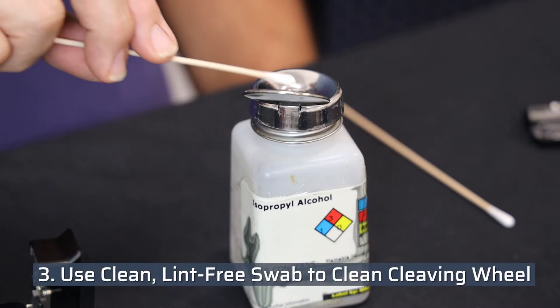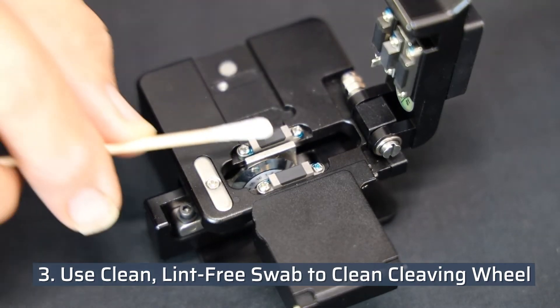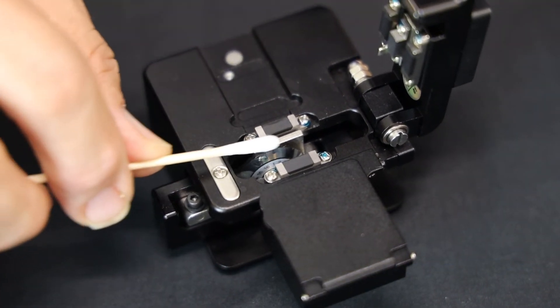Use a clean, lint-free swab with isopropyl alcohol to clean the edge of the cleaving wheel from any debris. Do not touch the sharp edge of the blade.